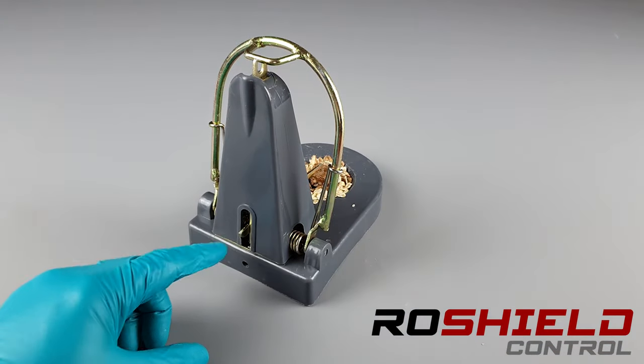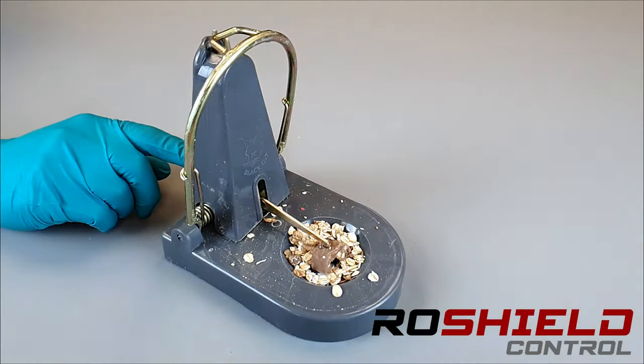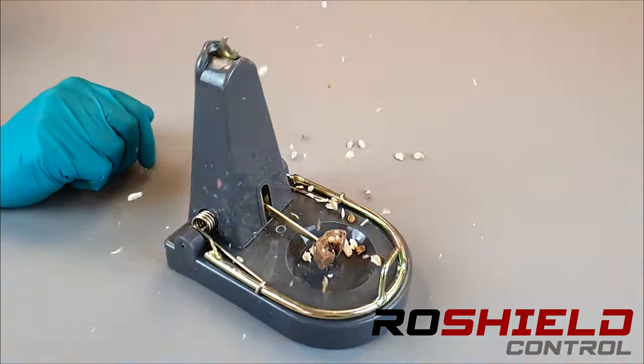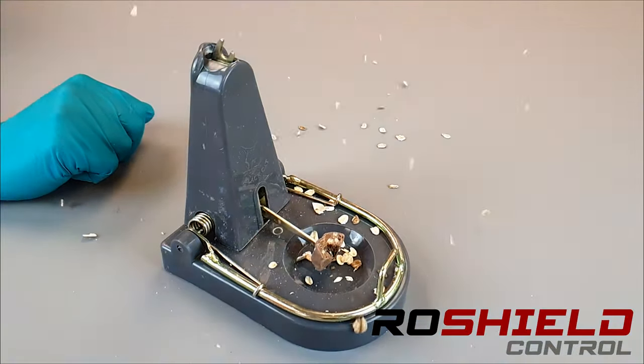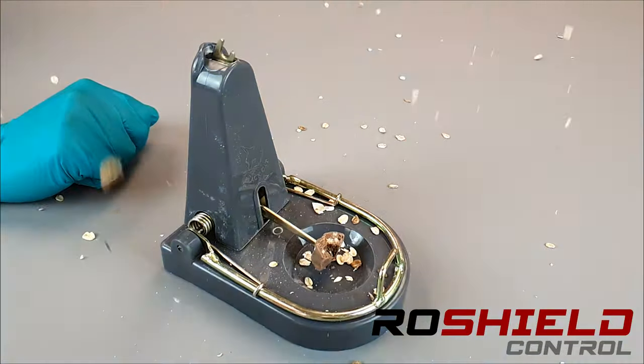If we are very careful, we're going to demonstrate how this trap actually activates. Here I'm mimicking how the rat takes the food away. We can see the action of the kill bar coming down to capture any of the rats that were feeding from the bait at that time.